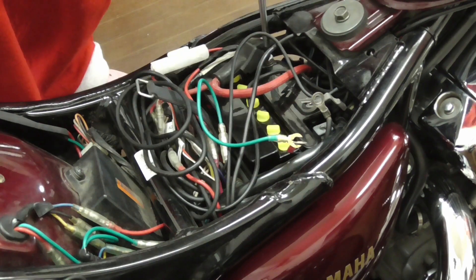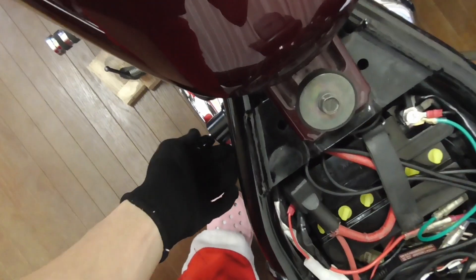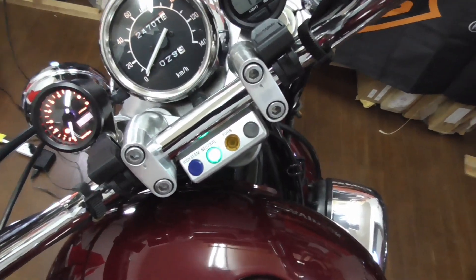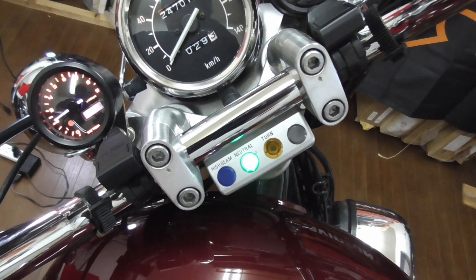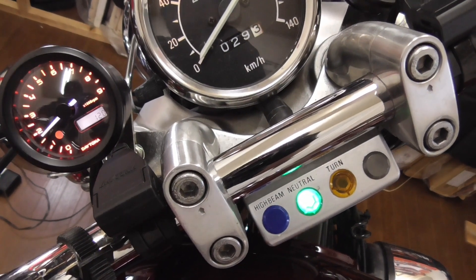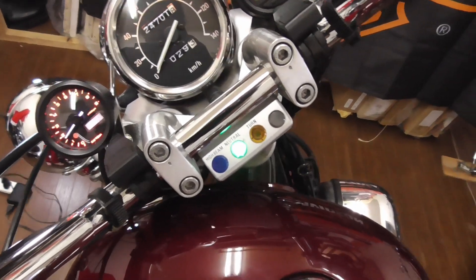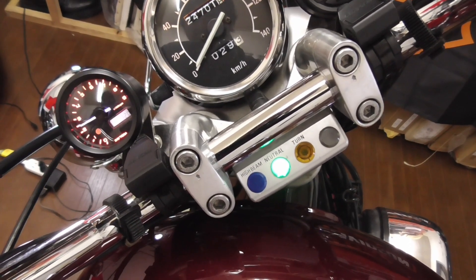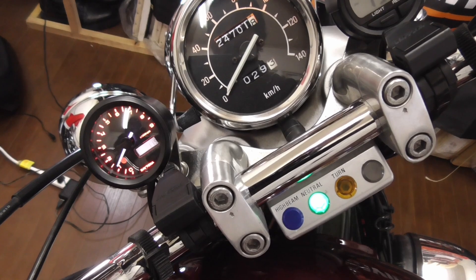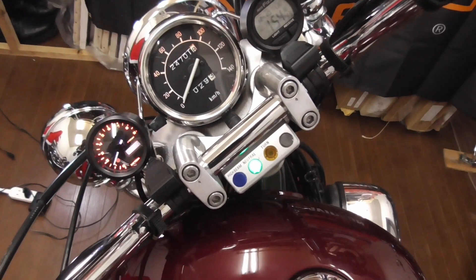Connect the positive end first. Let's see how it is. It's stable — it's not going high like 15 or 16. That's good. It's really stable, just a little low, but it's stable.